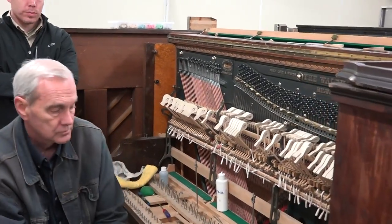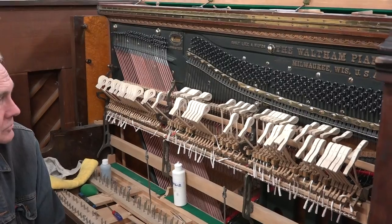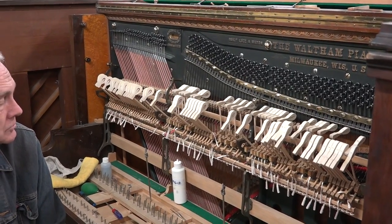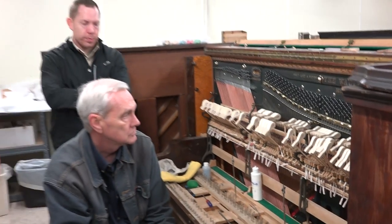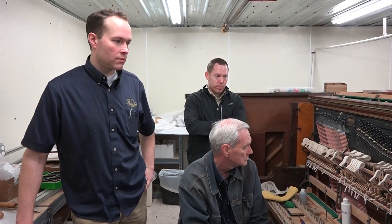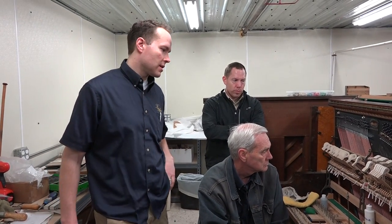In a little bit we're going to talk about rebuilding trap work — the kinds of things we do when we rebuild a piano like this. Even a lot of times when we refurbish a piano, we'll completely redo the trap work. But for now we're talking about hanging hammers, and some of the compromises — there's theory and there's practice. Today we're talking about the practice of hanging hammers.